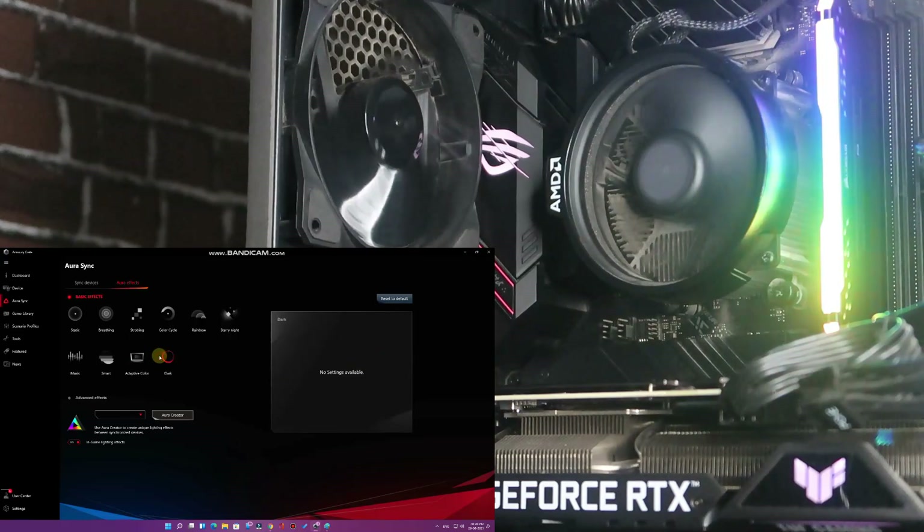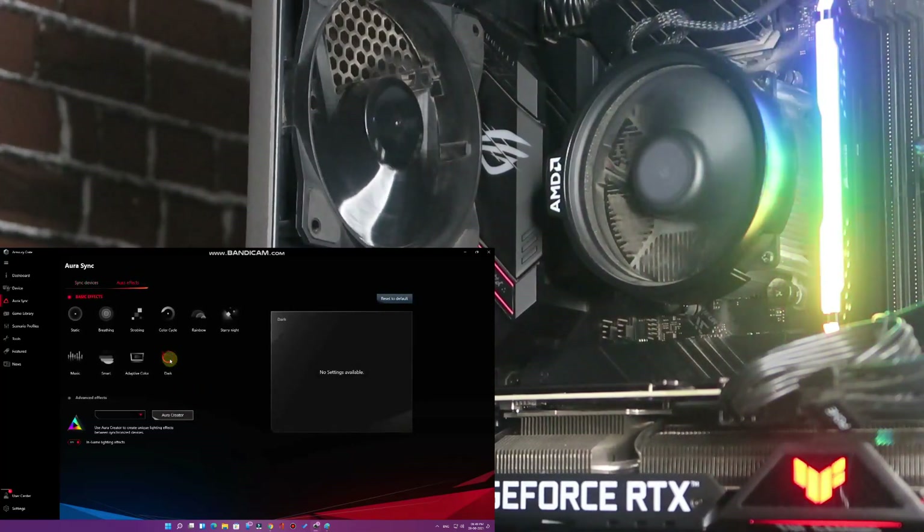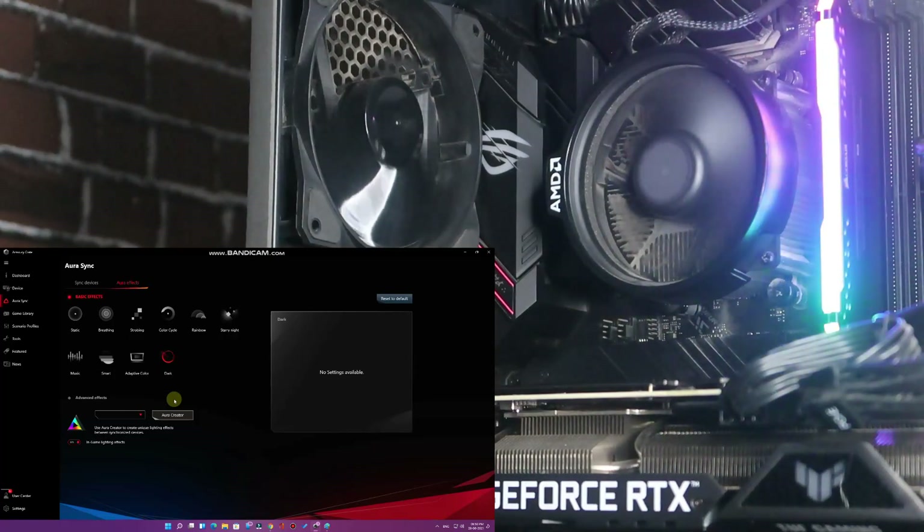Dark mode means no colors blink at all — during nighttime you can switch to this. No RGB lighting effects will happen on either device. You can also sync devices individually. If I disable the Tough RTX 3060 from sync, only the ROG B550 motherboard loses its lighting, while the RTX keeps its effects since it's no longer synced with Aura Sync.